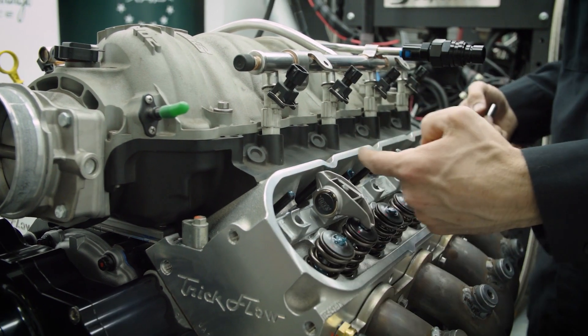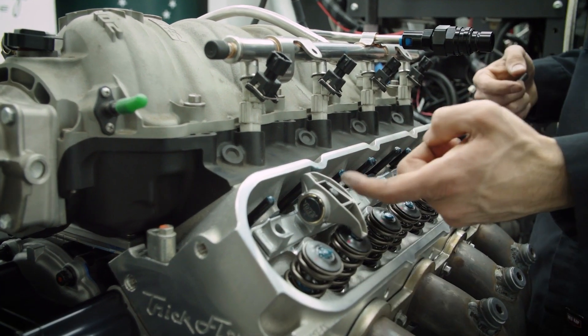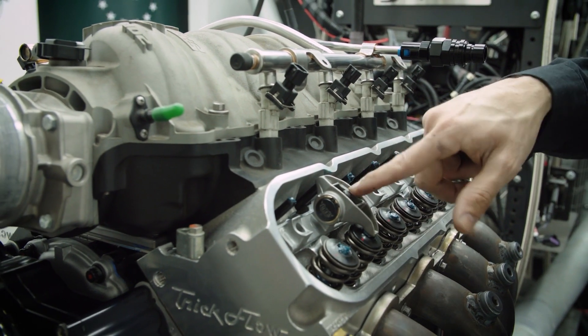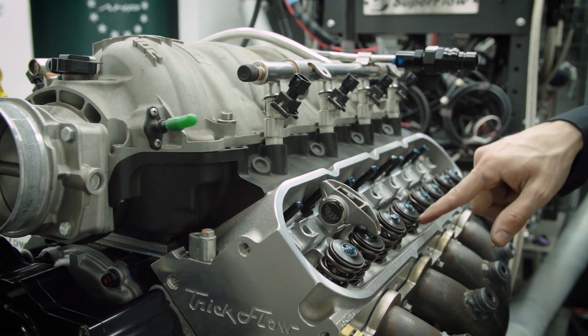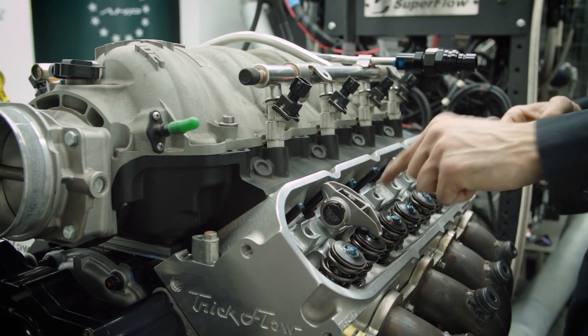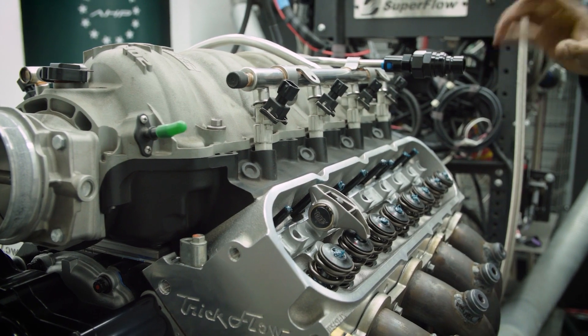You can see down here these push rods are a little higher than the others right now. What that's telling me is if I torque down that rocker, it's going to push down this valve, and I don't want to add that undue stress onto these threads right now. I want to do it when it's in a resting position.